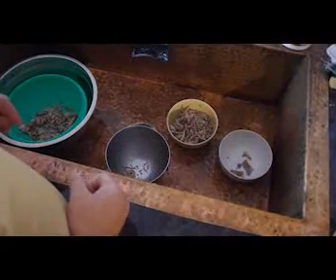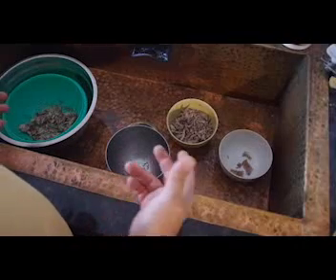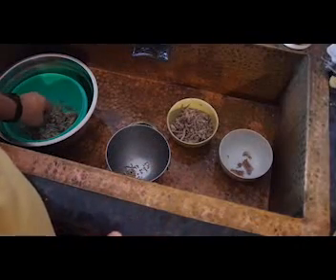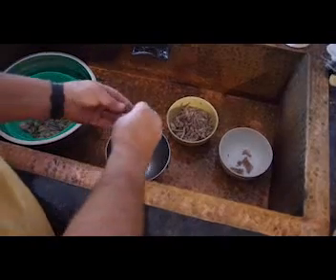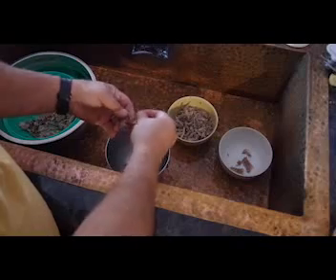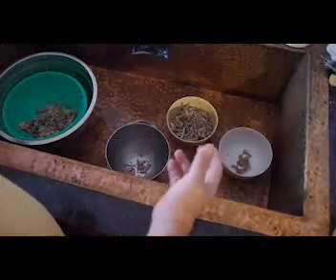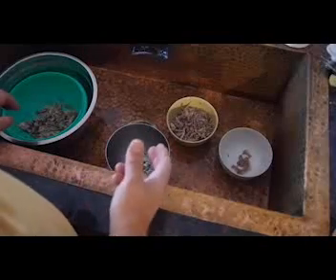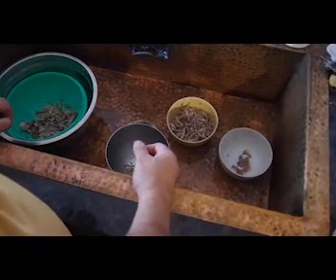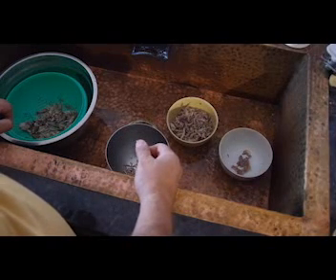That'll get them all out, and then you won't have little bones in your jambalaya, your squirrel and dumplings, or any kind of recipe that calls for meat off the bone like this. I usually just boil the whole squirrel and the meat just falls off the bone — it's delicious. I save a little bit of broth to add to the jambalaya that I'll cook a little later.